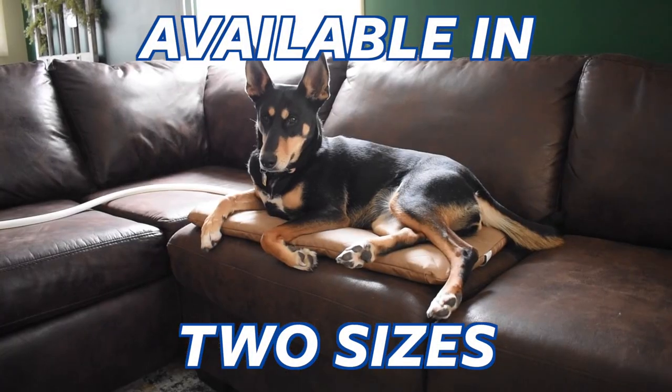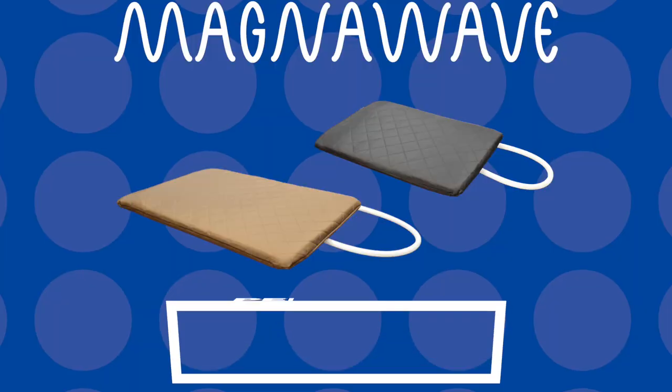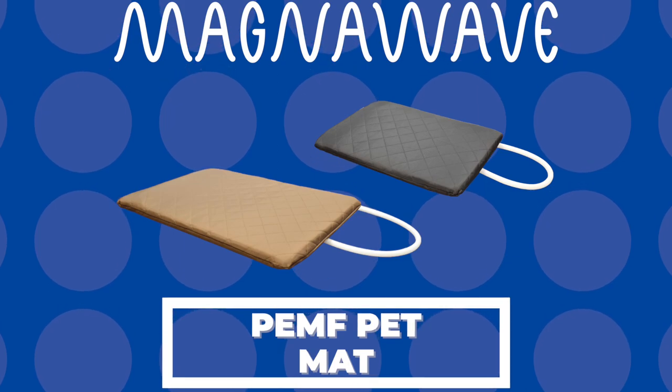It's also available in a small or large size to help you find the perfect fit for your pet. The PEMF Pet Mat by MagnaWave.